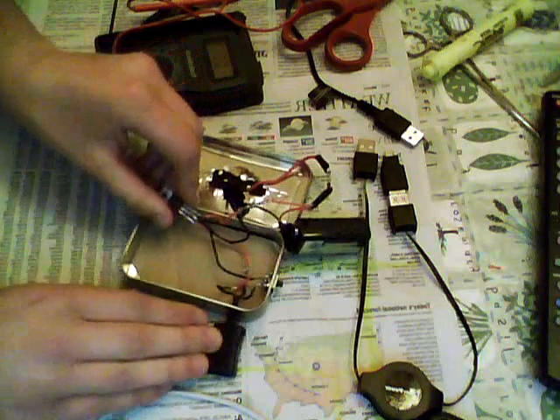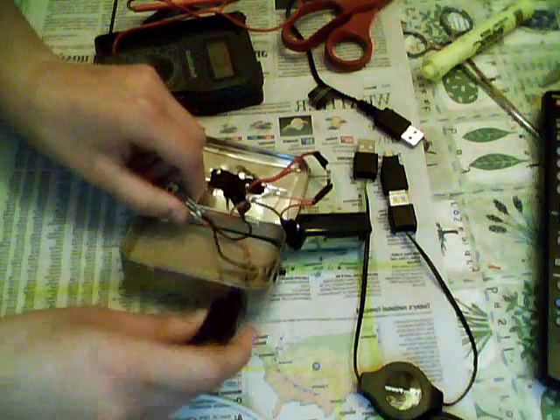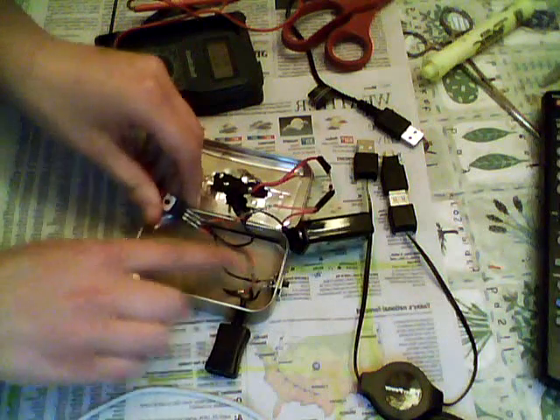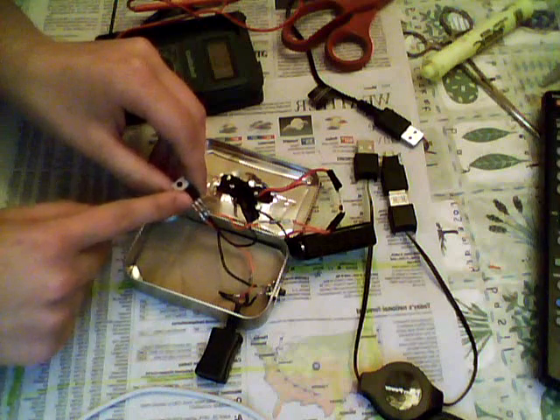Your next positive connection is to connect the positive lead of your female USB to the output prong on your 5-volt regulator.